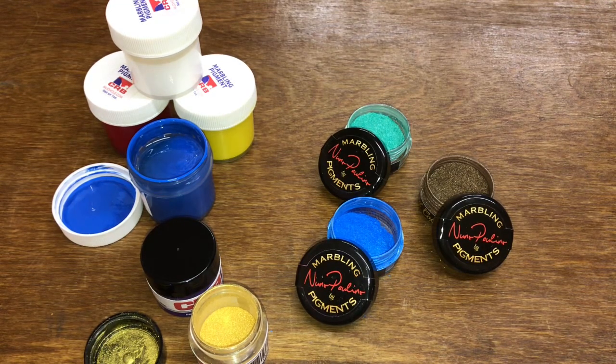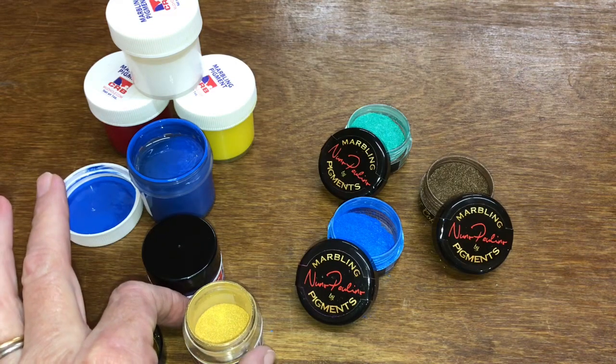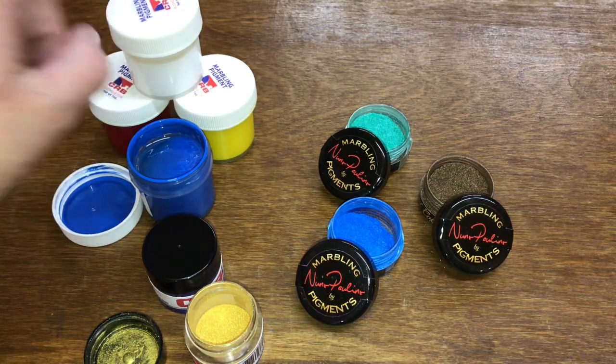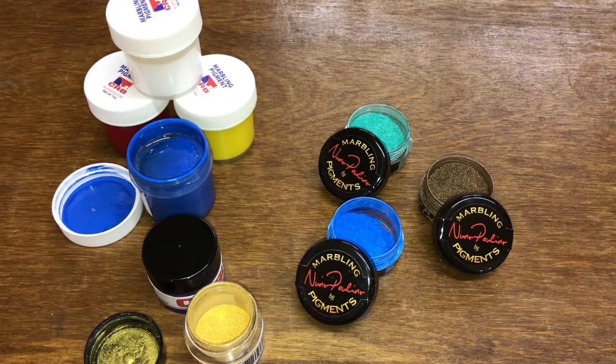The powder pigments, they stay true to their color. If you put two powder pigments side by side, they're not going to run together and make a different color like the liquid ones do.